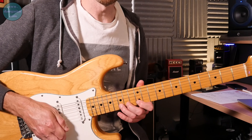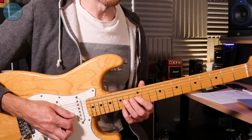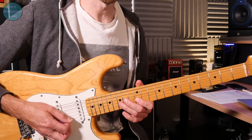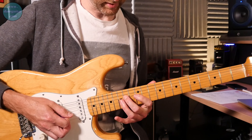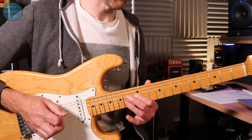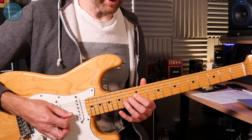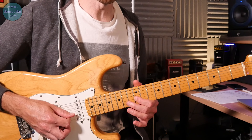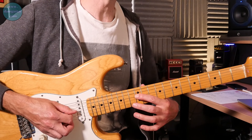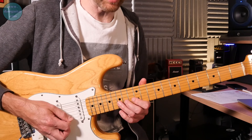Then you're coming back down — you pull that 15 off to 12, then go to 14 on the 3rd string pulling off to 12. Then it's 14 on the 4th string, then 12 on the 4th string, then 14 pull-off to 12 on the 3rd string, and 14 pull-off to 12 on the 4th string to finish it. That whole section comes together as that descending run.